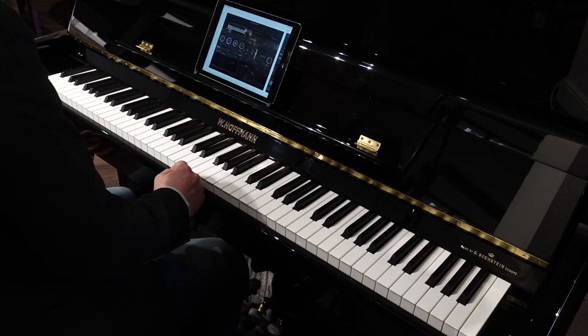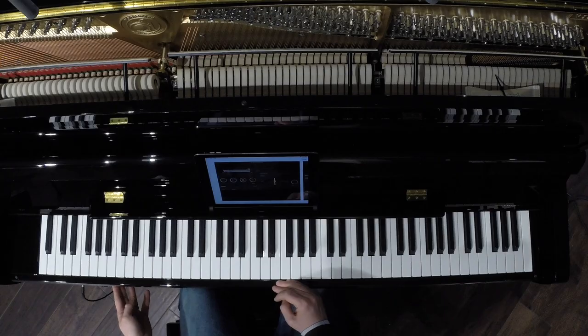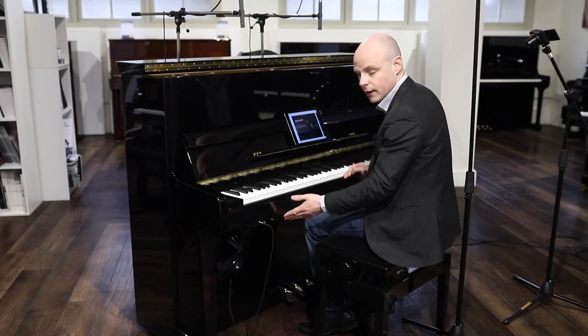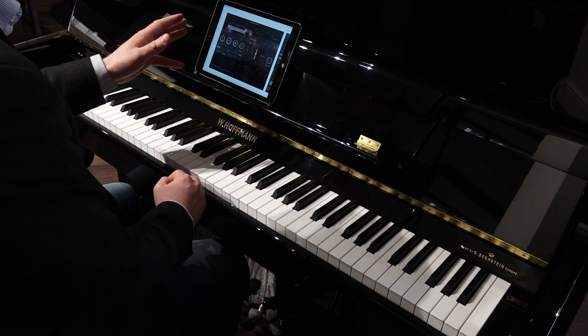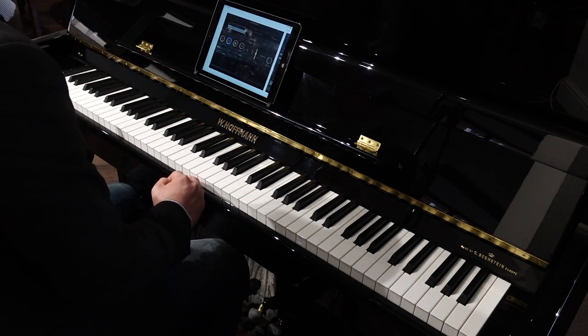The Vario silent system fitted here is the new generation, which has been completely redesigned from the ground up. Being a modular system, it can be retrofitted to any Hoffman upright piano. Connection to your iPad is wireless — it uses Bluetooth MIDI — and then you can control the sounds through your headphones. There are a choice of other sounds other than piano.